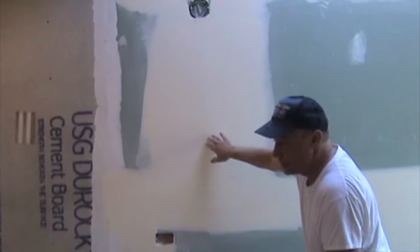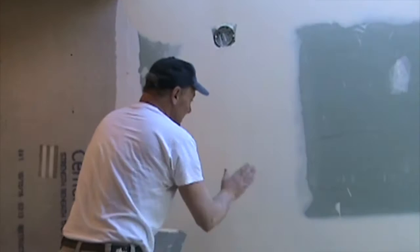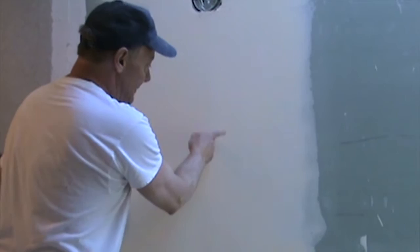I want to show you how I taped this with Durabond. In one of my previous videos, I was showing you the importance of keeping the very center flat. So when I was taping and coating it, I took my 10-inch knife at the very end and ran right down the center just to make sure this was flat. If I only stopped there at that 10-inch mark, that's fine — then I can float out from there. But I'm professional, so I floated it out a little bit and then I put a second coat on.